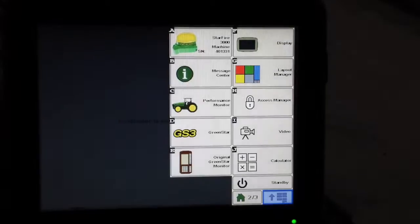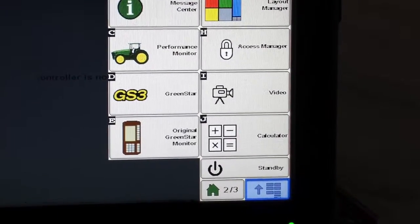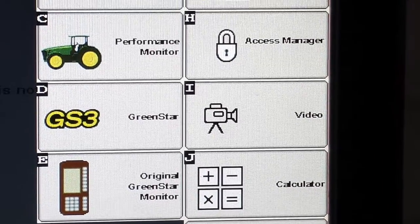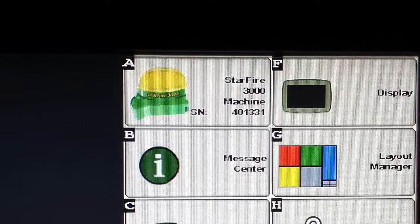Once the GS3 or whichever display you're using is fully turned on, we're going to go into our menu settings. The menu button is located in the lower right hand corner — it has an up arrow followed by some dash lines to the right of it. Once you tap on that button, it brings up a whole list of main menu options and we are going to select the Starfire icon on your menu list.